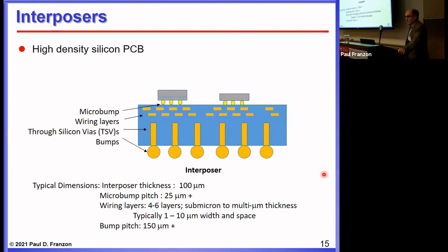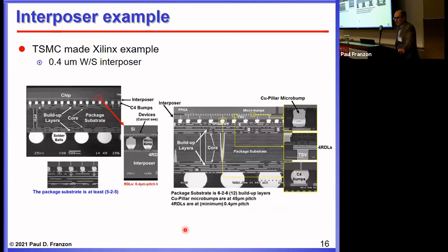Interposers are a very interesting technology. Typical dimensions include about 100-micron thickness, with micro bumps at 25-micron pitch, four to six metal layers, and more advanced fabs going down to 1-micron width and space. Legacy fabs might be at 2-micron width and space. There's a variety of interposer technology sources. You end up with an IO pitch of 100 to 150 microns, which is then solder-bumped to the ball grid array. Interposers are getting a lot of attention again, which I'll cover on the next slide.